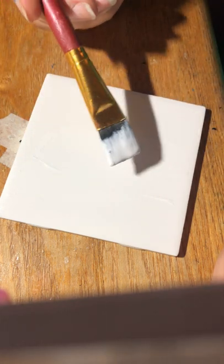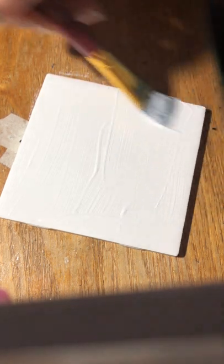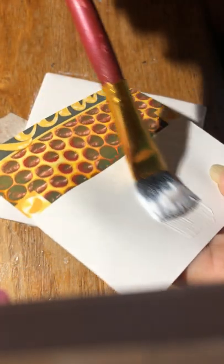Take a brush, get it into the Mod Podge, and paint the Mod Podge over the tile. Make sure that surface is clean, and just paint the surface of the tile with the Mod Podge.